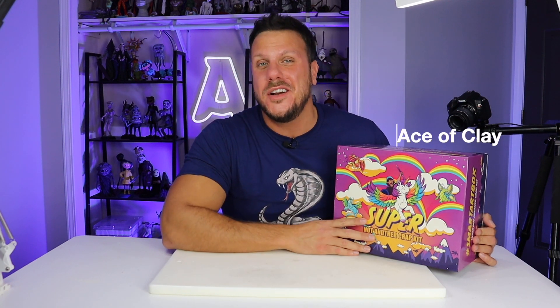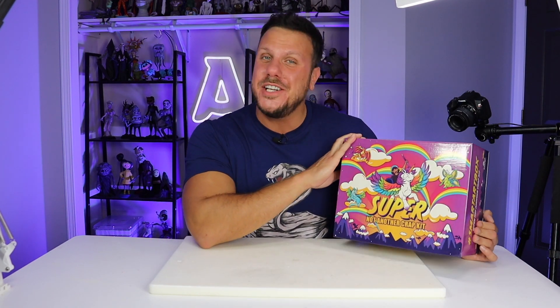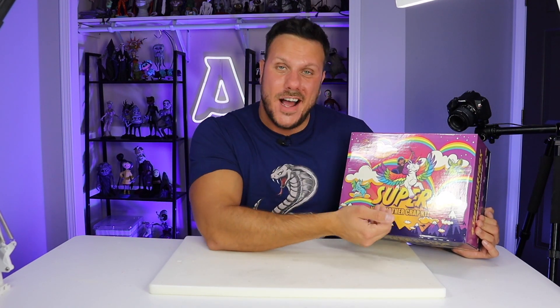Hey everyone, I'm Ace of Clay and welcome to another video. If you're new here, I'm a sculptor and every week I make a new sculpture. Today I'm going to be using Nerdy Crafter's Super Not Another Craft Kit to create my own creature.